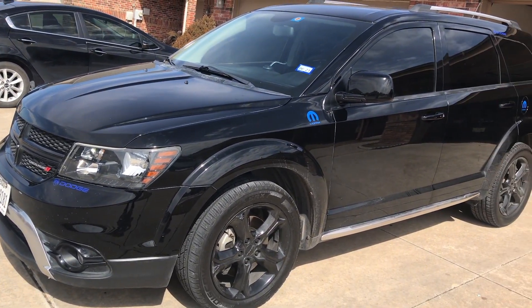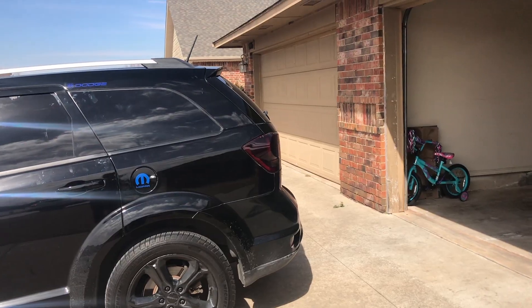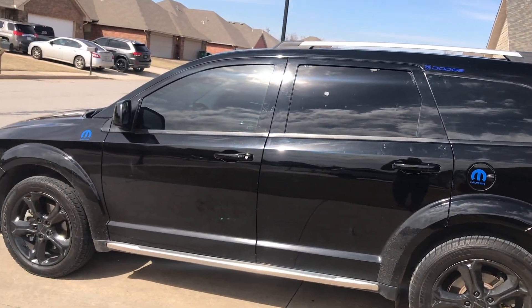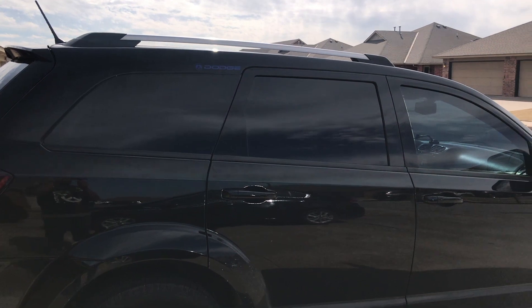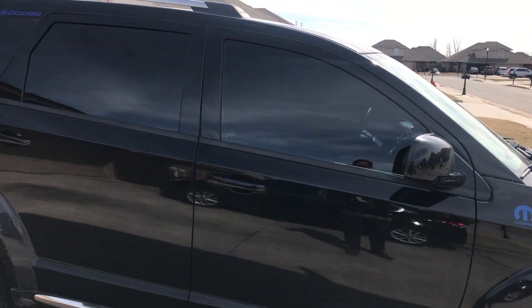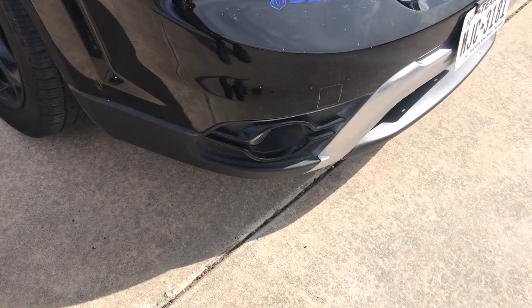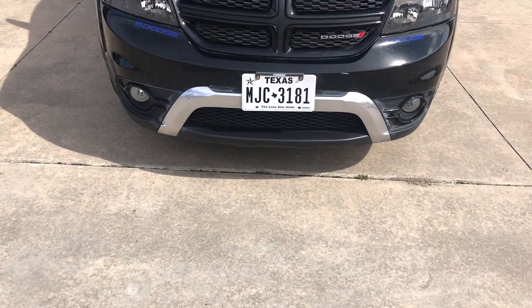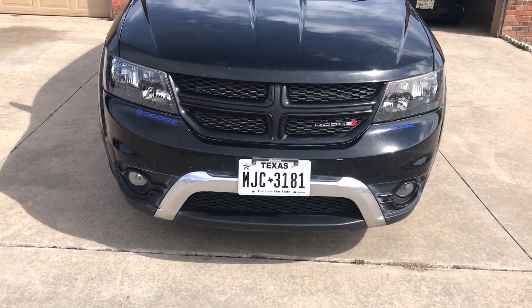Make sure you stay tuned — I'm gonna show y'all the outside of the car in the daytime. Make sure you look out for that in the morning. Thank you.